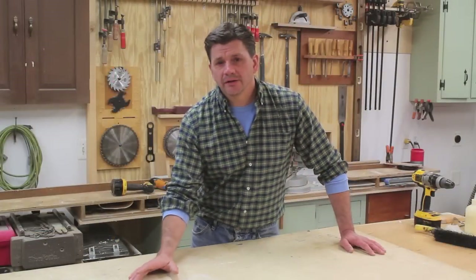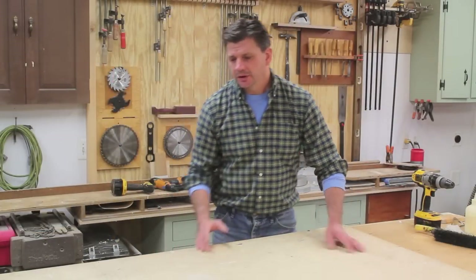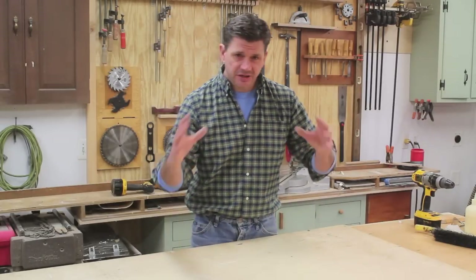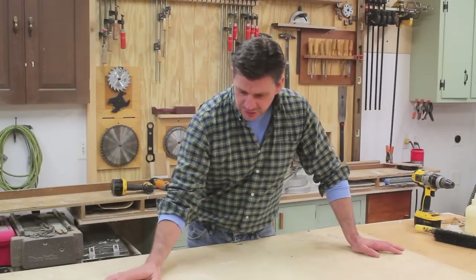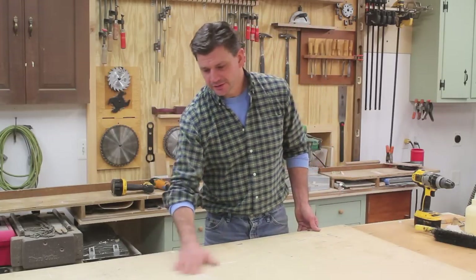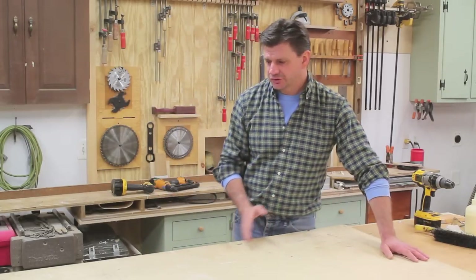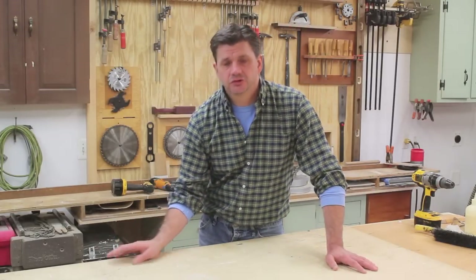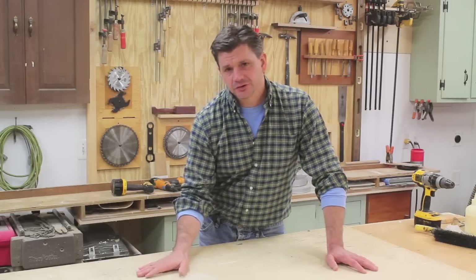I'm going to build the drawer out of three-quarter inch Baltic Birch plywood, which is a really strong plywood. It has a lot of veneers and very few voids, so it holds a screw really well — I'm essentially just going to screw it together. Unfortunately this piece of plywood was the top of a work surface in my studio for years, so one side is nice and clean and the other is pretty messy. My plan is to rip it to width, run it through the sander, and see if that cleans up the surface enough.